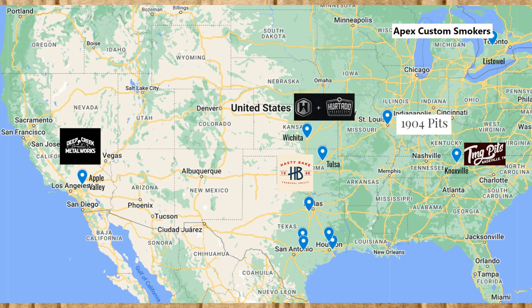From west to east, we have Deep Creek Metalworks in Apple Valley, California. Then we have Hurtado BBQ by Hooray Grills, which is in Wichita, Kansas — Hurtado BBQ itself is in the Houston–Fort Worth area, but they are built by Hooray Grills in Wichita. Hasty Bake is out of Tulsa, Oklahoma. 1904 Pitts is out of St. Louis, Missouri. And lastly, TMG Pitts is out of Knoxville, Tennessee.